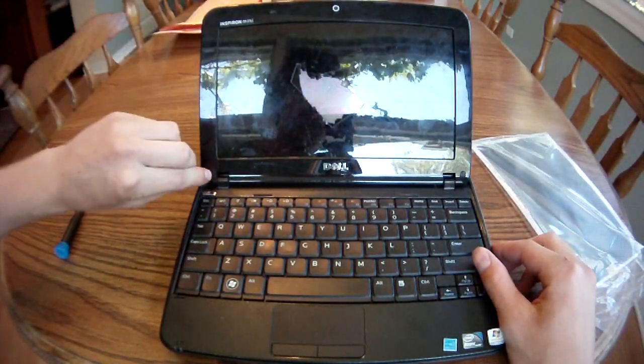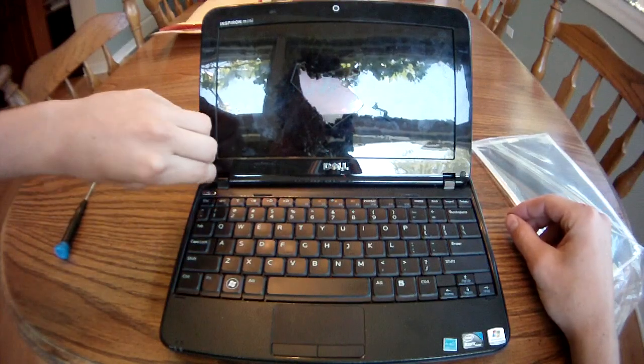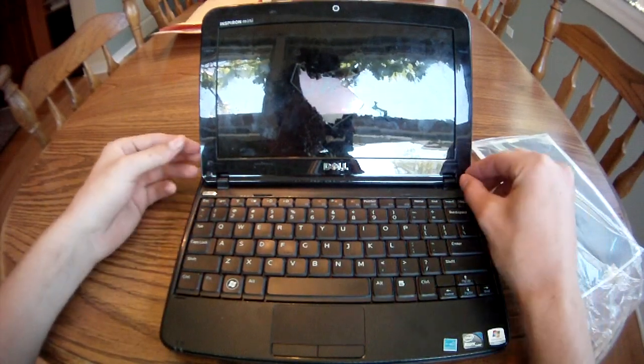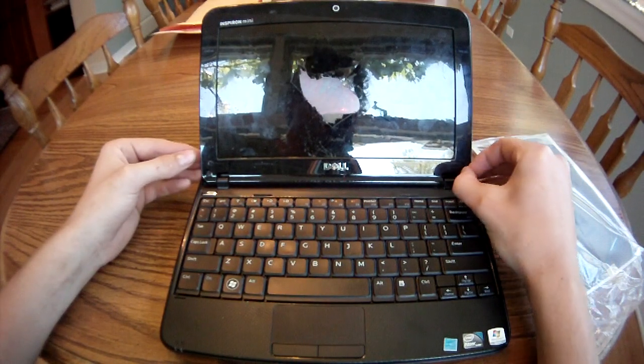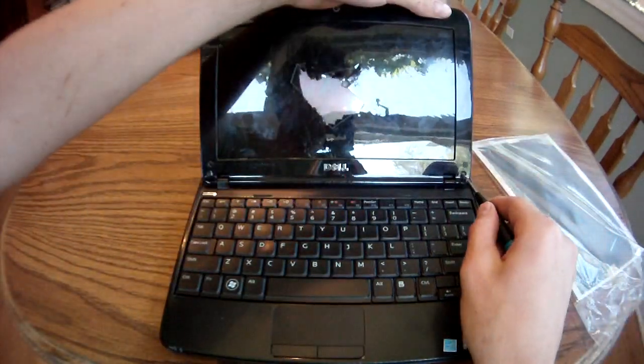To start, there are two screws holding on the faceplate, covered by a little plastic cover. We are going to take those off. I like to stick them back on the computer — they're pretty easy to misplace. Now we remove these two screws.